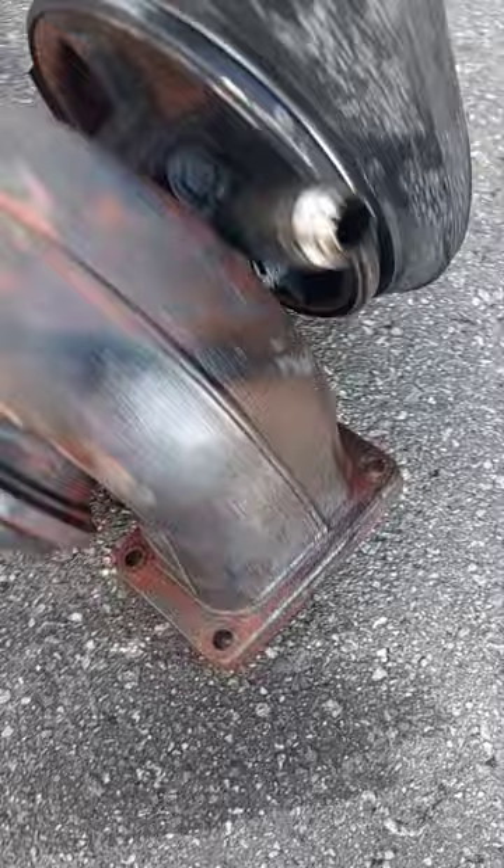This is the old one, and the new one you bought doesn't have that piece on it, so we're gonna have to put that on the new one. This thing is heavy. This right here we're gonna have to take out and put on the new one.